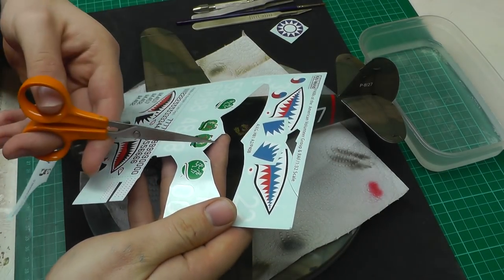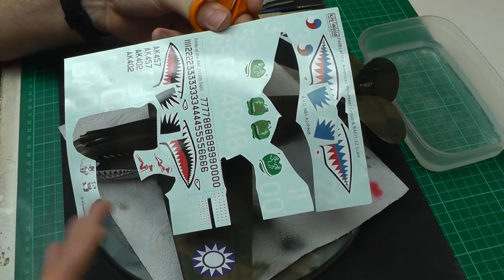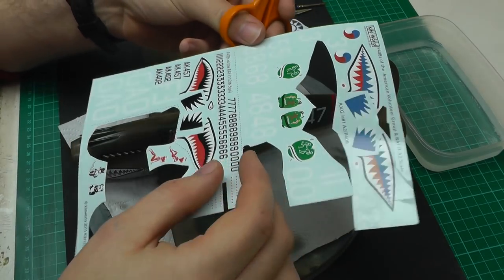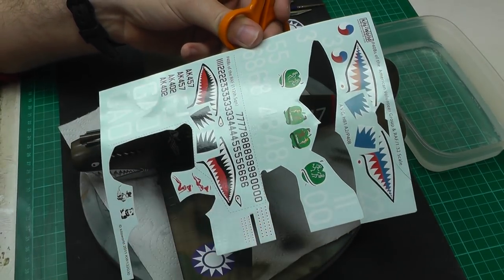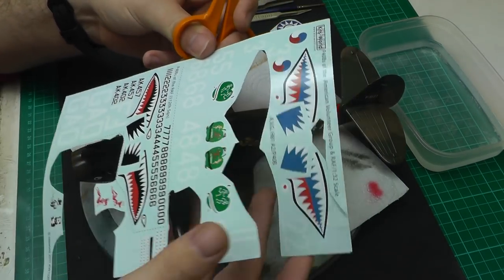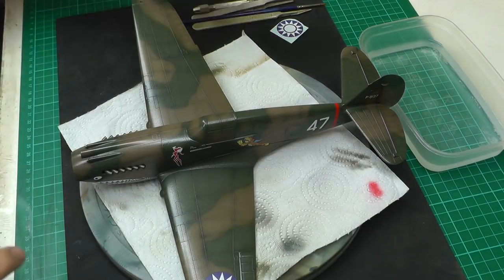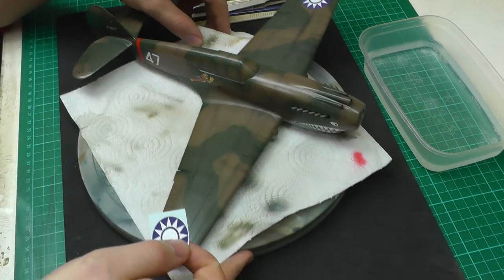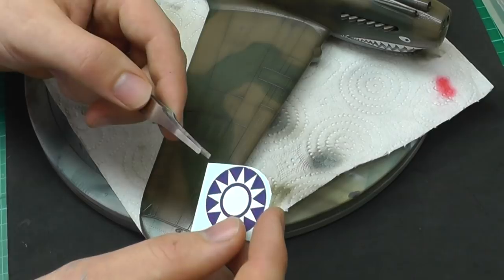When cutting the decals off, bear in mind that some decals are see-through, so it's good to maneuver the decal sheet in the light so you can see where the see-through decal film is and avoid cutting through it accidentally. I've cut out one of our roundels here.